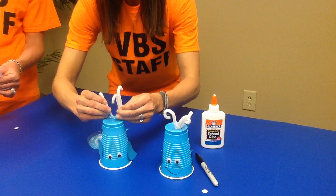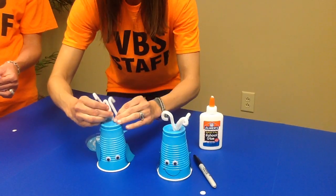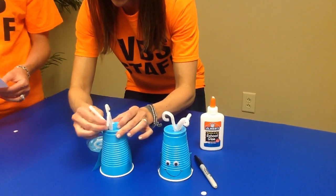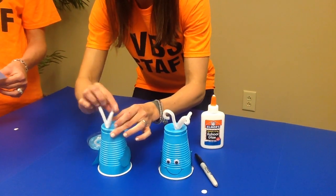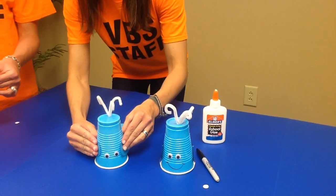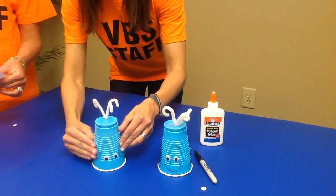I'm going to do it one at a time — so cute. Number six: we're going to draw a mouth below the eyes to complete the face.